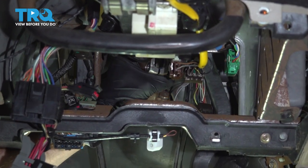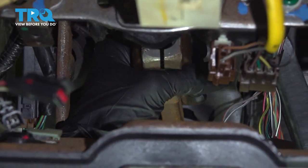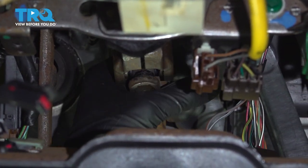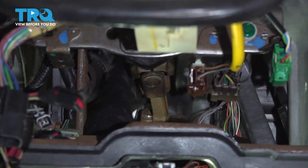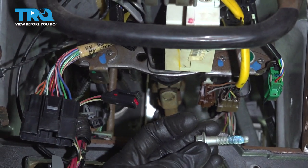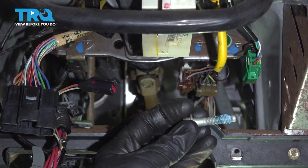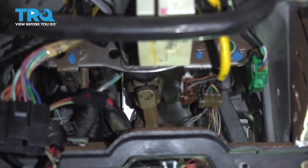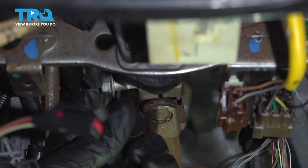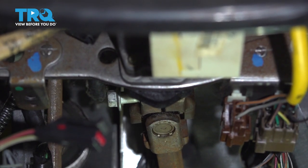Now while that's still loose and we can wiggle it around, I'm going to continue on with the steering shaft. I'll line it up and slide it up and onto the steering column. Now the next thing we're going to do is take our pinch bolt — if you're not replacing the pinch bolt, it's important to at least make sure you use some blue thread locker. Go ahead and slide it right through here. We'll bottom this out and then torque this to 25 foot-pounds.